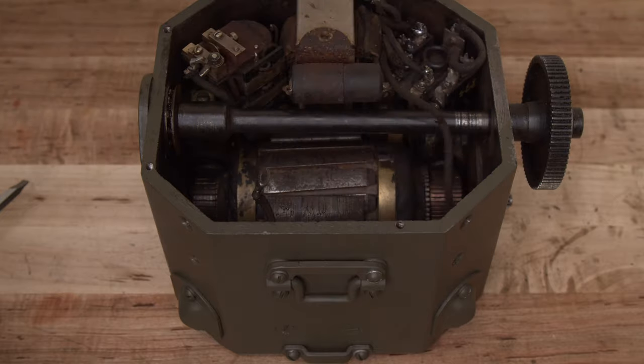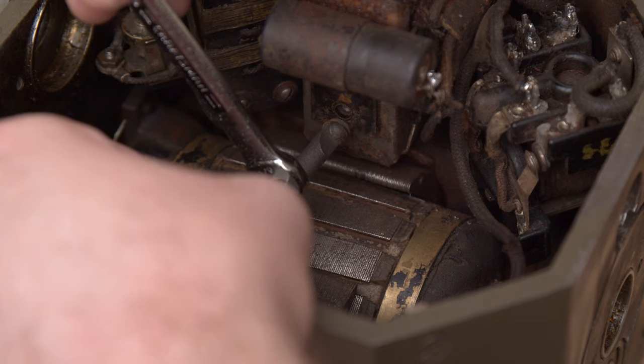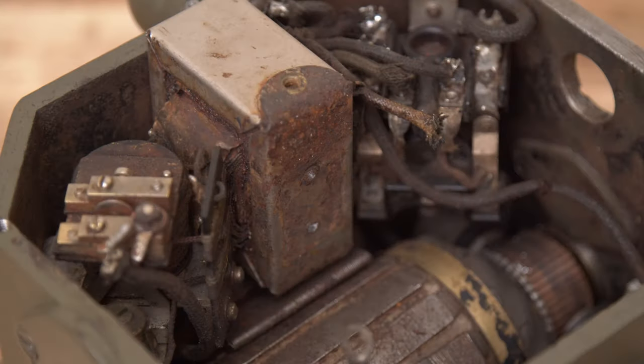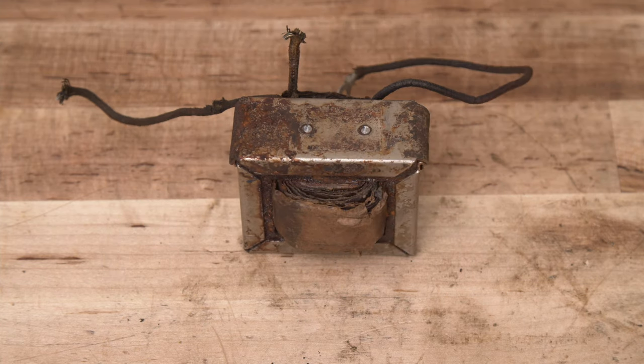Unfortunately, as I removed this low voltage filter capacitor, I broke the heads off the mounting screws, revealing threads that had rusted in place in the core of this choke. Thankfully, this mistake would be repairable, and it was the only issue I encountered during disassembly.